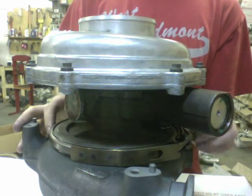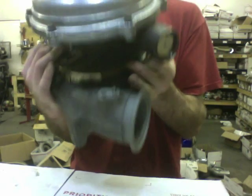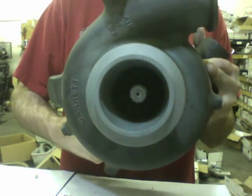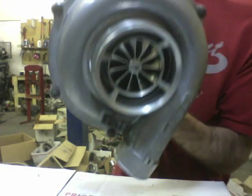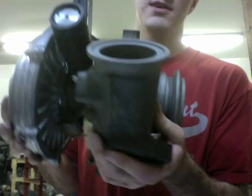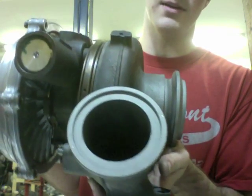Tighten down the V-band clamp. Here's the finished product — you can see what it looks like after machine work on the turbine. Make sure you blast the area where it seals on the exhaust, because if you don't it could have a bad exhaust leak or not fit up right. The rust can expand and it may not fit back on the same way it came off.